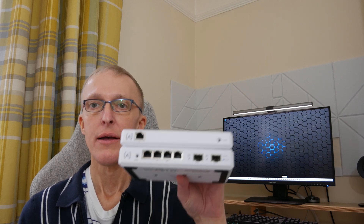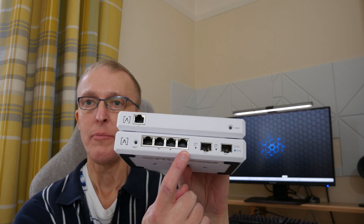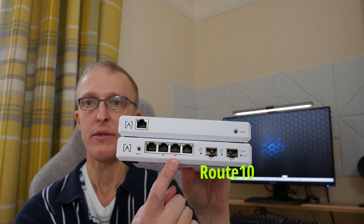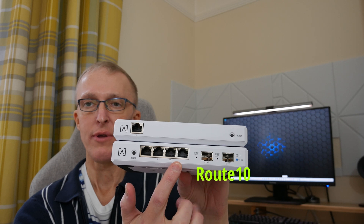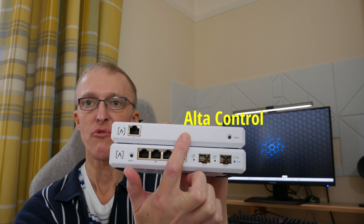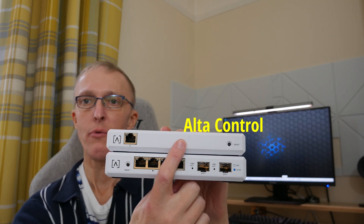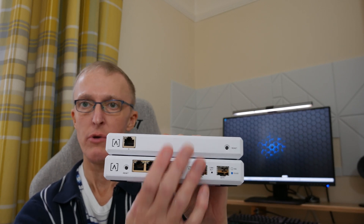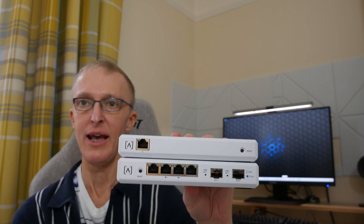Hi, I'm Tim and welcome back to my second video in my AltaLabs full network setup series. In episode two we're going to be setting up two pieces of equipment: the AltaLabs Route 10, which is their 10 gigabits per second router, and the AltaLabs Control, which is their local standalone network controller device. In this video we're going to be setting up and configuring them so we have internet access.